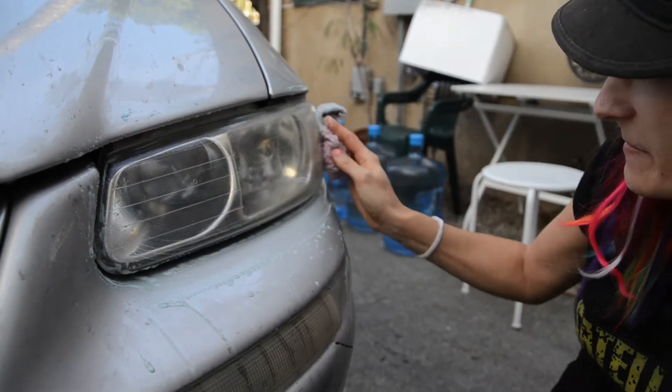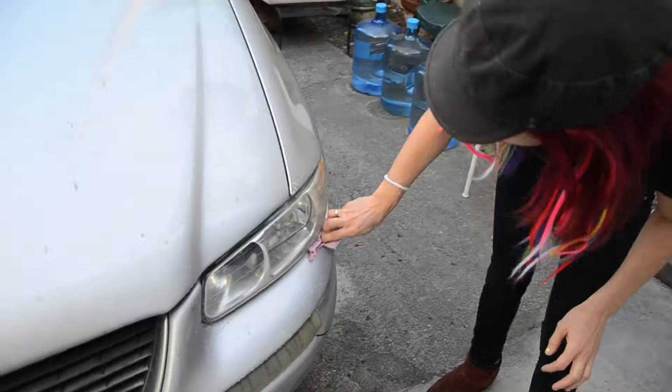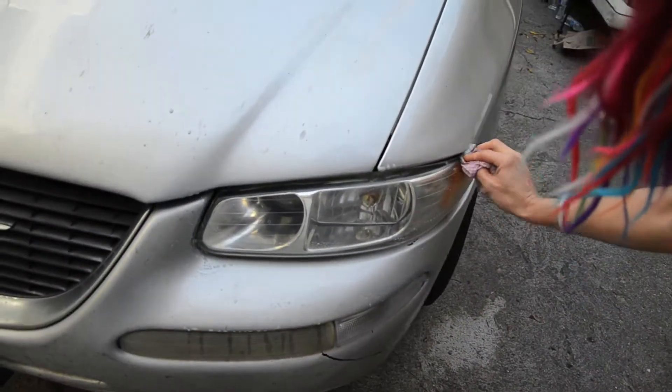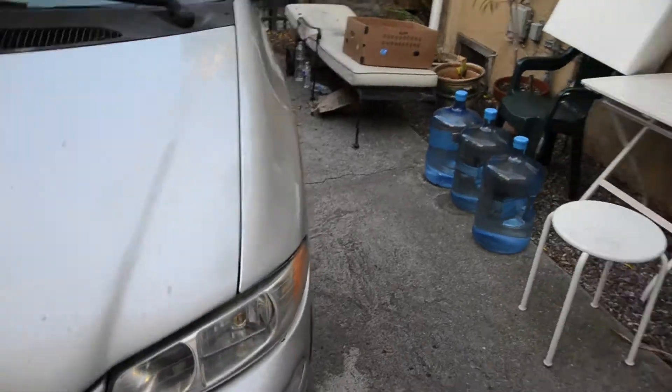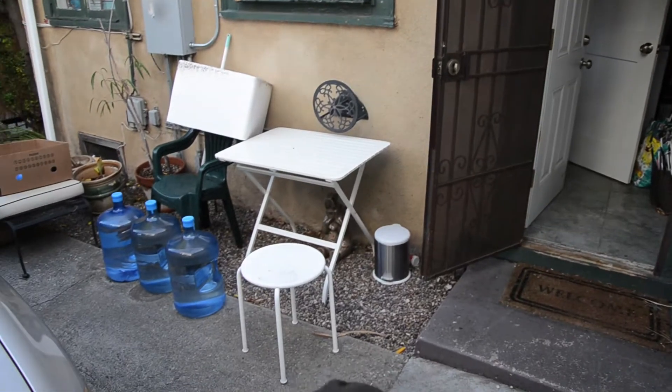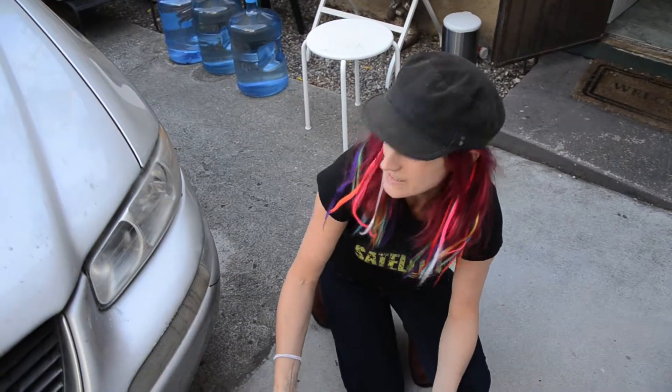Wow. You'll be able to see the road now. This has been a resounding success. Look at that — you can see the lights. Holy shit. I guess we did it. Just saved us $60 — the mechanic wanted to do it from the inside.